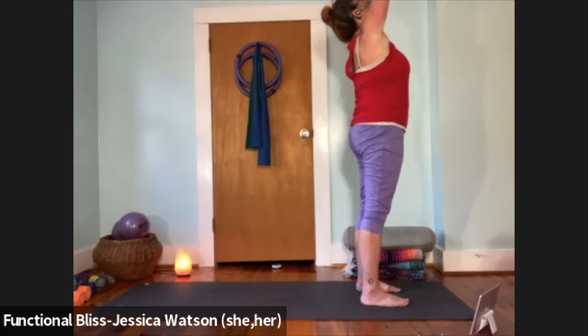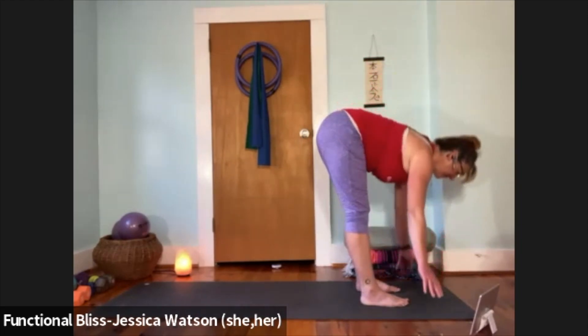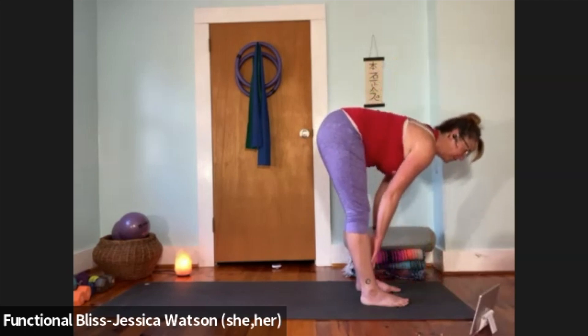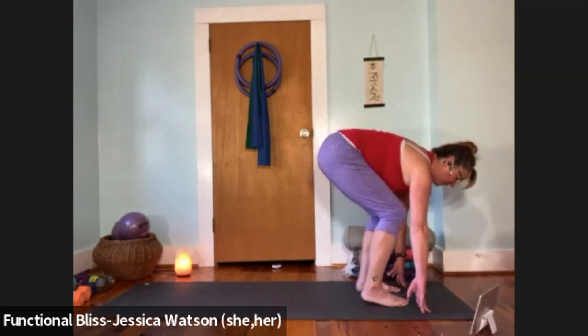Inhale, arms up and look up; exhale and fold — knees bent or straight, totally up to you. Inhale to a half forward fold; exhale to soften down. Step the right leg back into a crescent lunge — keep the back heel lifted, knee lifted. You might choose to stay here on the ground, or if it feels stable, lift your fingertips away and reach your arms up to the sky.